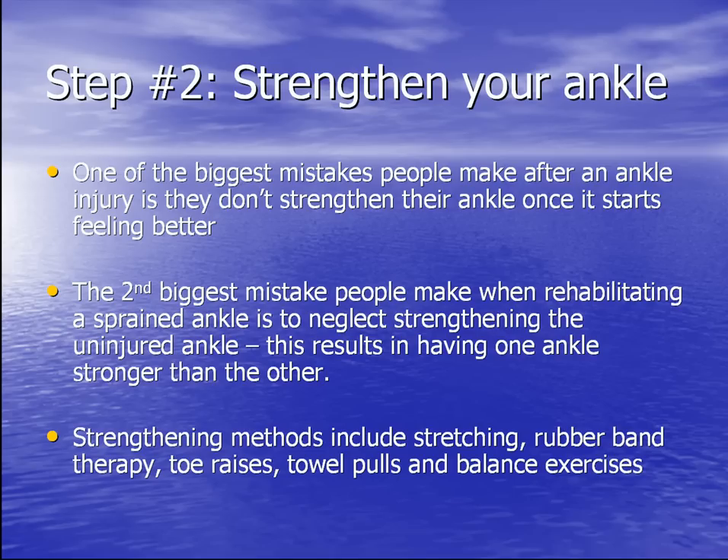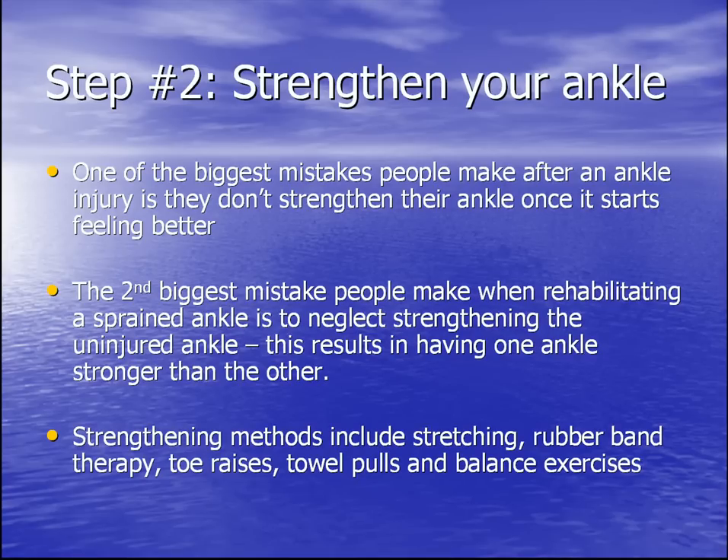Step number two is strengthening your ankle. One of the biggest mistakes people make after an ankle injury is they don't strengthen their ankle once it starts to feel better. The second biggest mistake is neglecting the other ankle that wasn't injured. This results in having one ankle stronger than the other, causing recurring sprains to go from one side to the other.